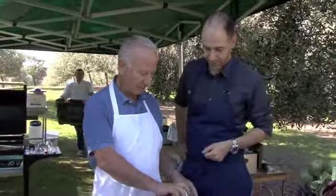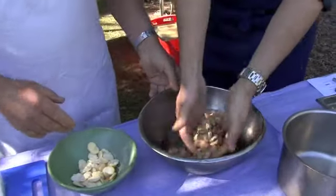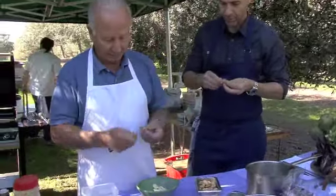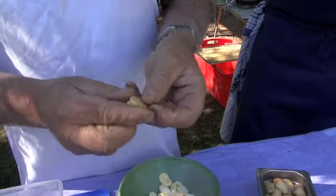Dried broad beans, put in a container with water. We let these soak for three days, then we have these soaked broad beans. Get the broad beans, get a little knife — unfortunately I've got a big knife here — and start taking the skin off.